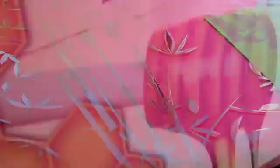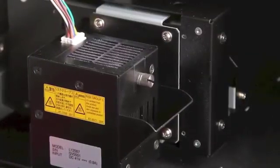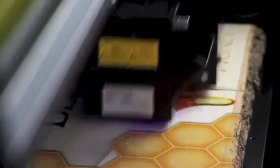Versa UV clearing effects have always been stunning. The LEF 20 features a new, moveable UV lamp design that doubles the speed of CMYK and clearing printing.